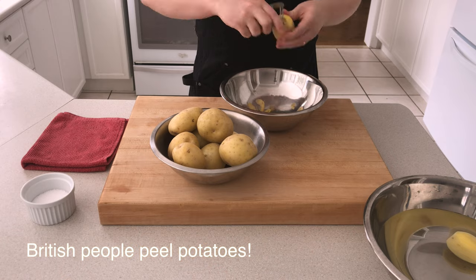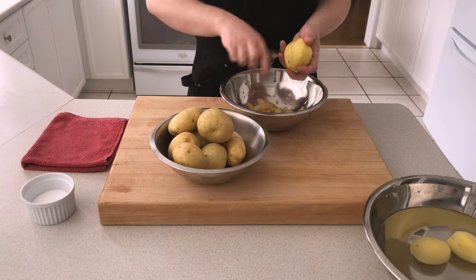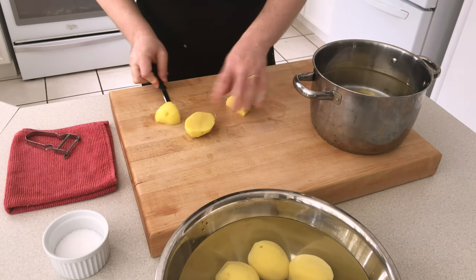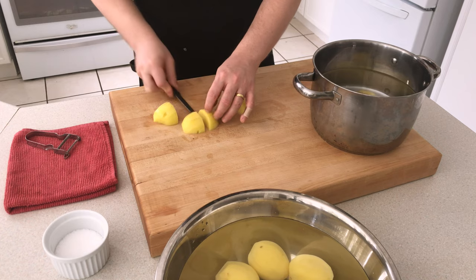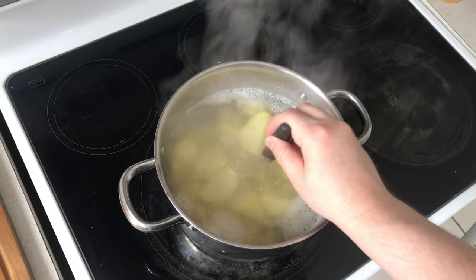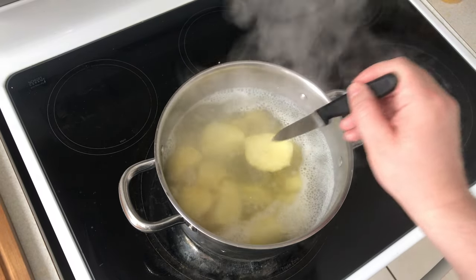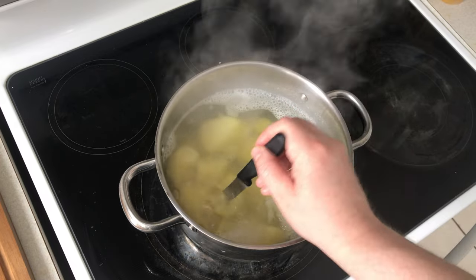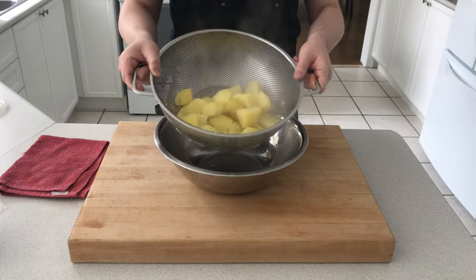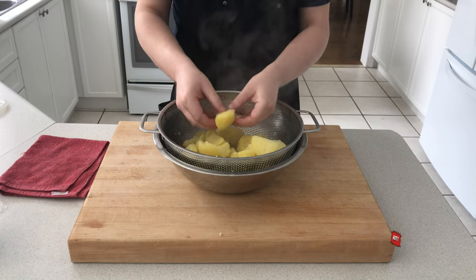Every British roast potato journey begins with peeling the potatoes — a tedious job, but someone's got to do it. We then cut the potatoes into a medium size, making sure to get some nice straight edges that are going to brown nicely in the roasting pan. Put the potatoes into cold salted water, bring them to the boil, and cook until they're tender but just slightly undercooked. Drain your potatoes and give them a little toss to rough up the edges, which will help them go nice and crispy during the roast.